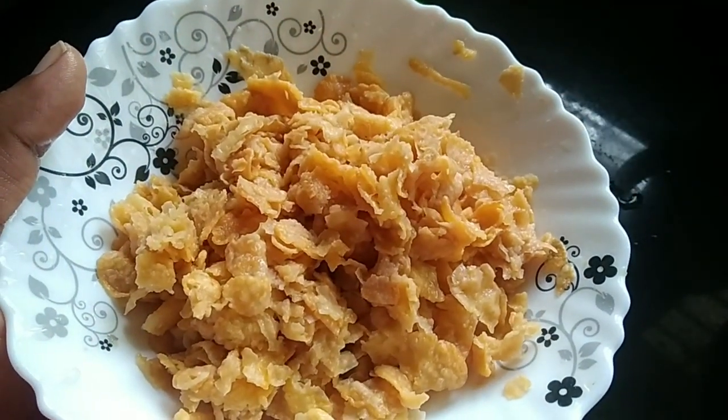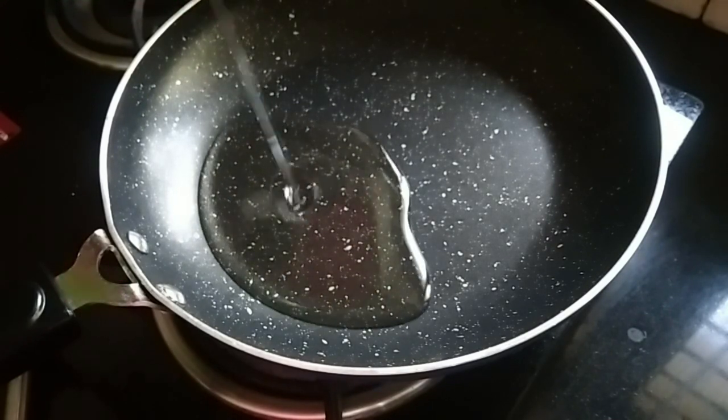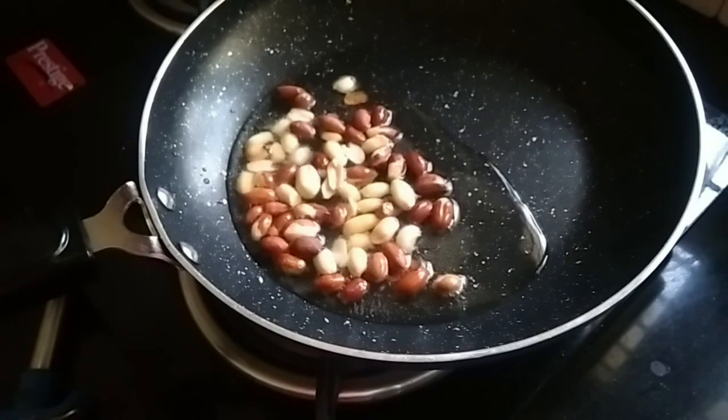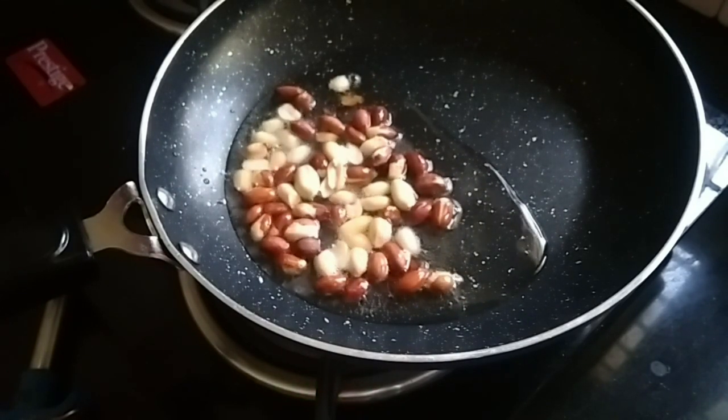Now we are ready to cook the pan for 30 seconds, because we are going to cook the pan for 30 seconds.